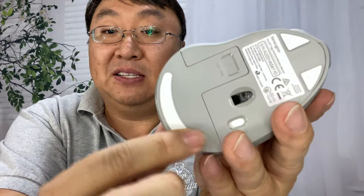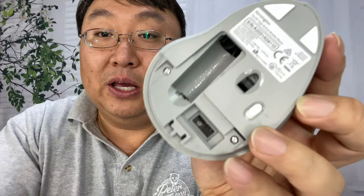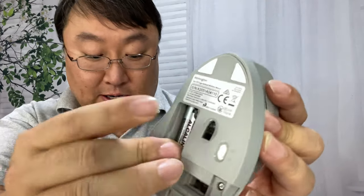We have some plastic pads on the bottom to slide it around, the laser there, and the power button right there. We can open up the battery compartment — it does come with a AA battery wrapped in plastic, so we put that in just like this.